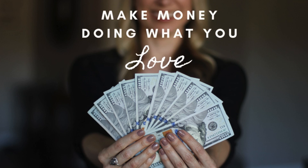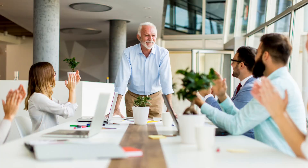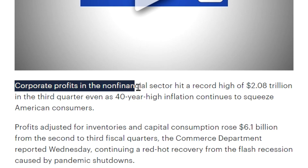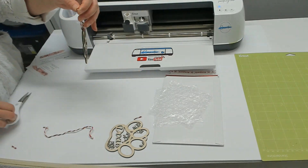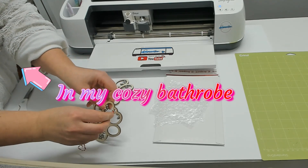People always say to make money doing what you love, but many people never figure out how to do that. They spend their whole life growing someone else's business, helping their boss get richer while struggling to get by themselves. I've always known that I wanted to be my own boss and work from home — I just had to figure out how.